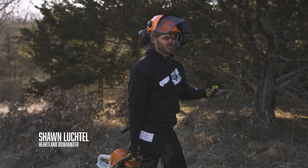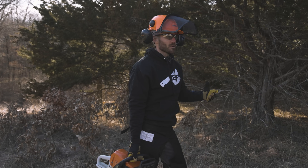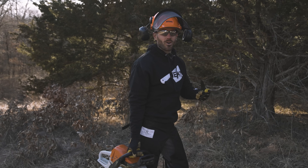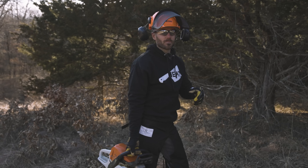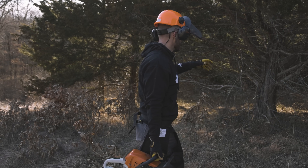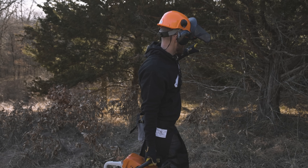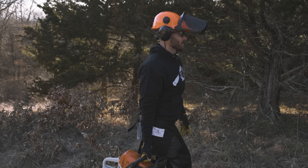Most people think cedar thickets are great habitat for whitetails and hold a lot of deer. Yes, they're thick cover, but that's pretty much all they provide — just some really thick cover. They provide no nutrients. There's no ground cover underneath these cedars. You can see it's super thick under here, and there's no ground habitat whatsoever.